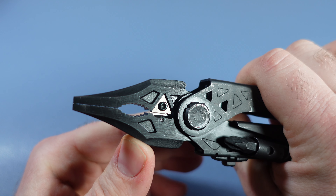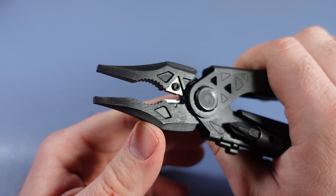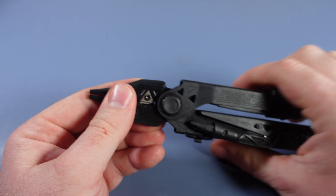You do have the three-sided carbide cutters right there as well, and you can flip those around when they get dull on one side.